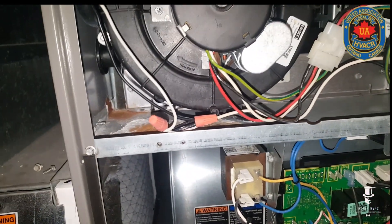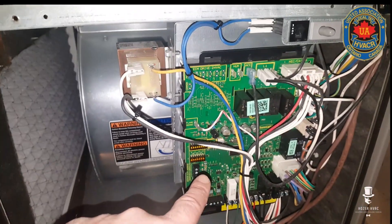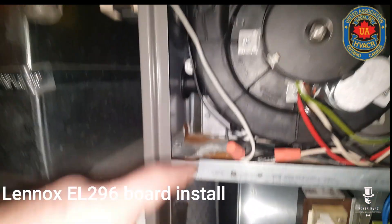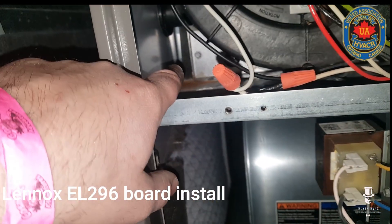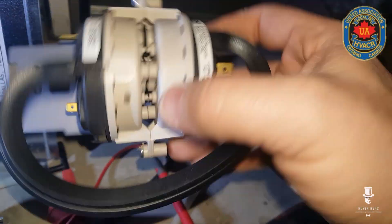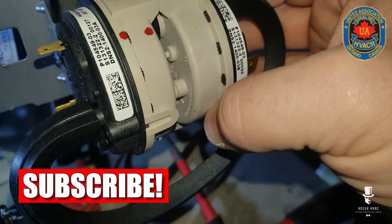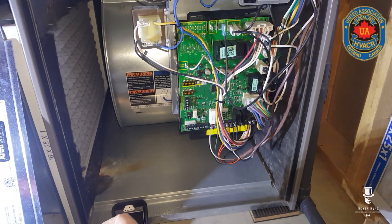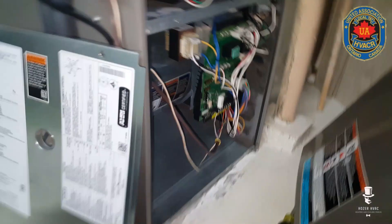At a customer call — the furnace wasn't running today, and the board is showing E227, but when I arrived it was actually running. At some point it was leaking, but that looks to have been resolved. Making sure everything is tight. I'm replacing the Costa Rica switch with a new Honeywell made in USA. We'll throw that in, test the unit — that should do the trick. I'll delete the errors and clear the board.